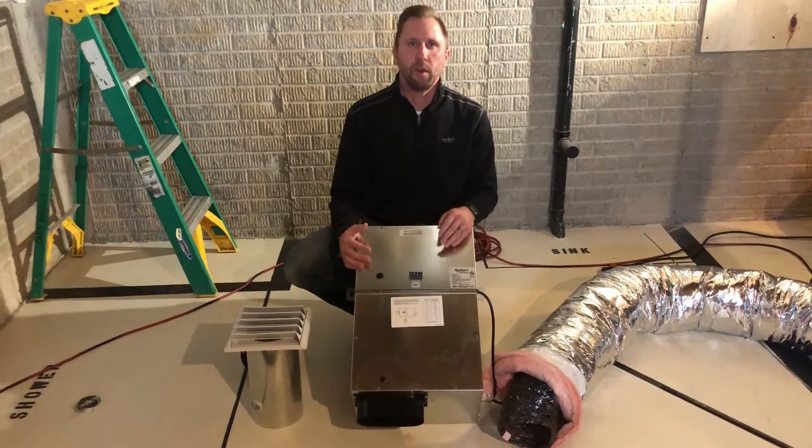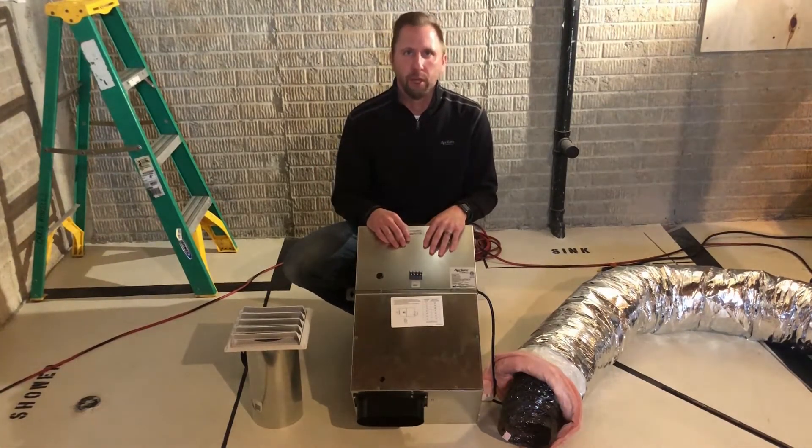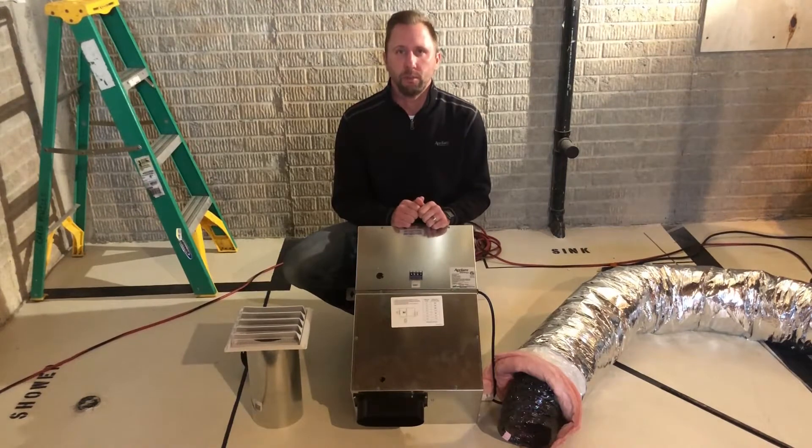Hello everyone, this is Chris Hals with Aprilaire. Welcome to my basement. With fresh air ventilation being an important aspect of creating a healthier home, today we will be installing the 8140NC ventilator. Just a quick recap if you have heard one of our Healthy Air System webinars or have had the opportunity to meet with one of our district sales managers to talk about the Healthy Air System.